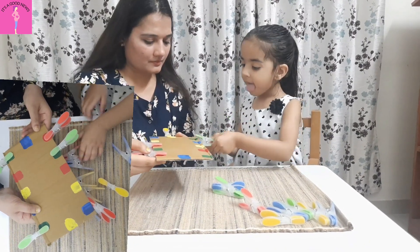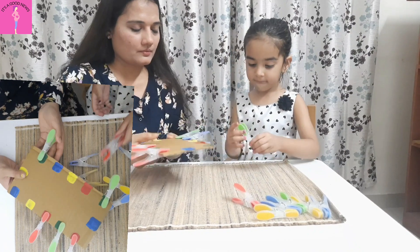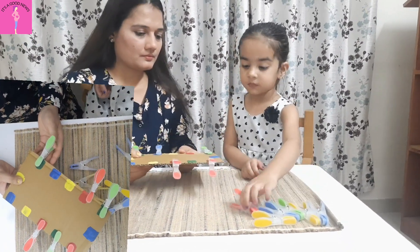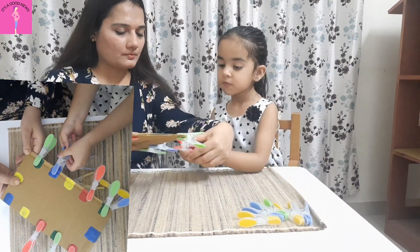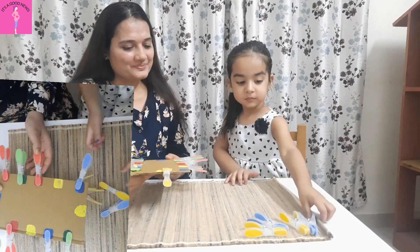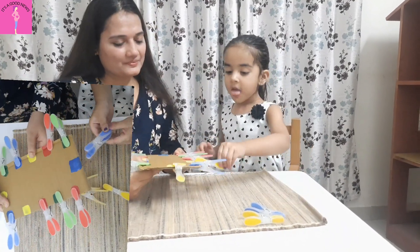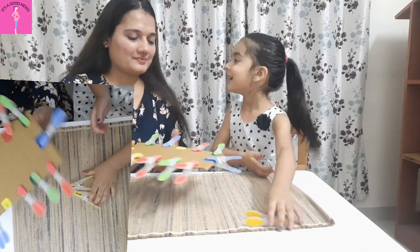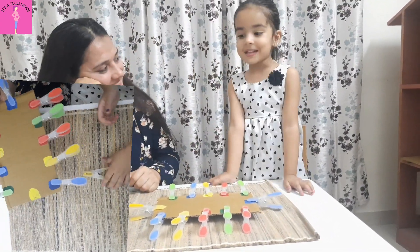The last thing to consider is providing assistance. At age 2-3, children are slowly developing bilateral coordination, meaning they hold the activity with one hand and use the other to complete it. I assisted my daughter by holding the board for her while she worked on the pegs.